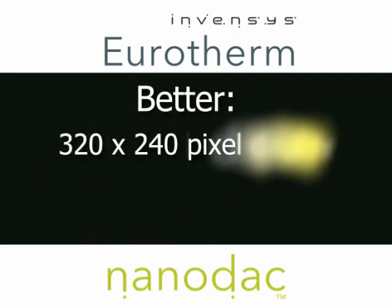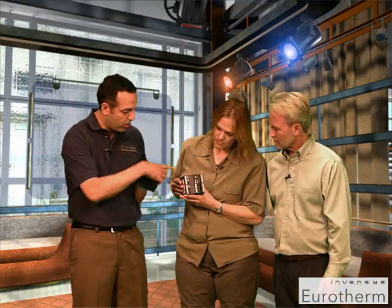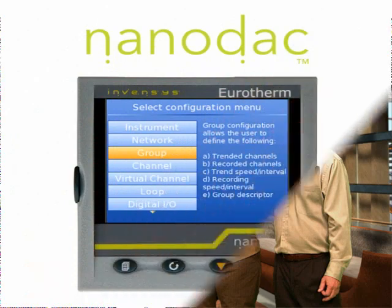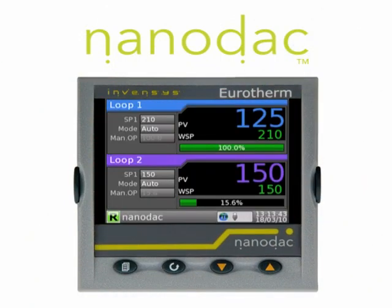It's got a beautiful display — 320 by 240 pixels resolution — plus a high density of I/O at the back. You'll also see a USB port and an Ethernet port built in as standard, along with the world-class PID algorithm that Eurotherm has built its reputation on. We've put a lot of effort into the user interface but made it really simple to use, similar to a cell phone.